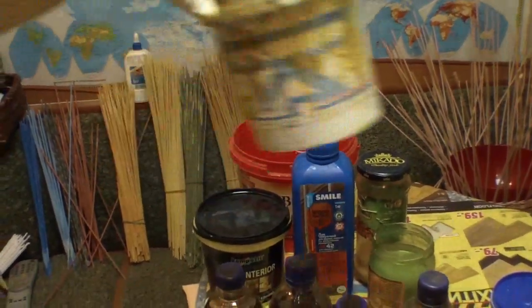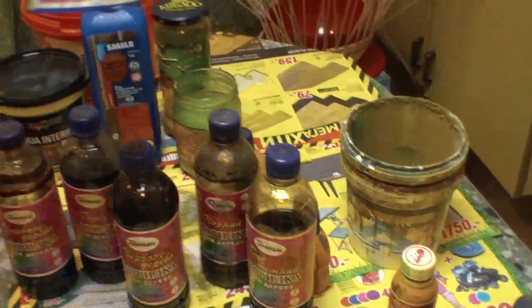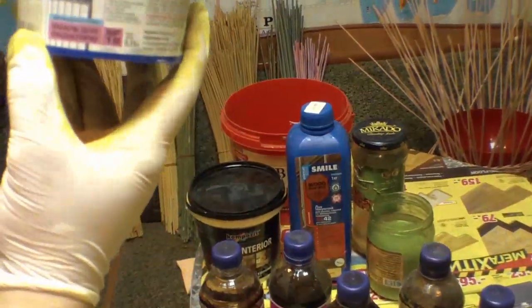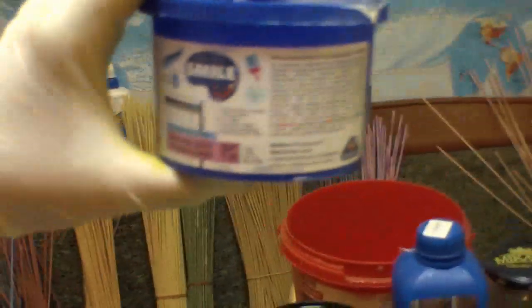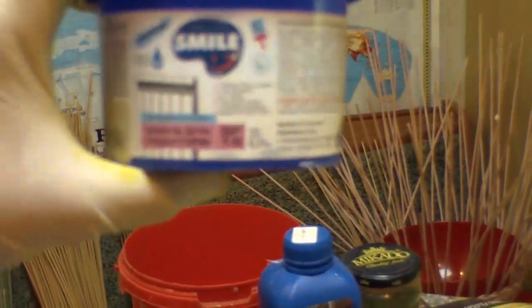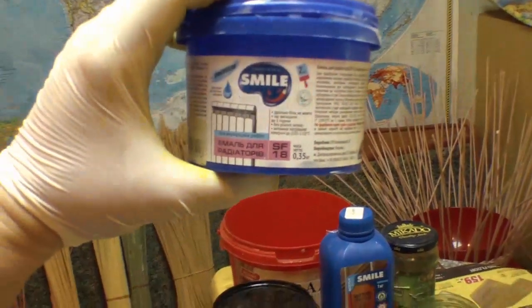As for white paint, I am currently using enamel for radiators. I use it very seldom — only if I need to paint something in decoupage. For painting the tubes I don't use it.